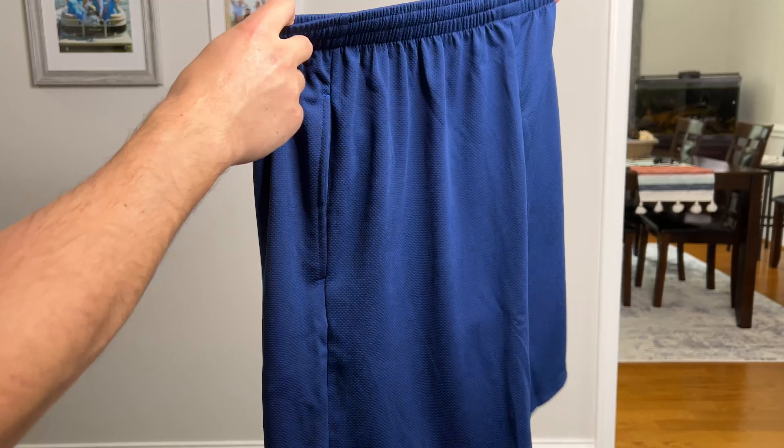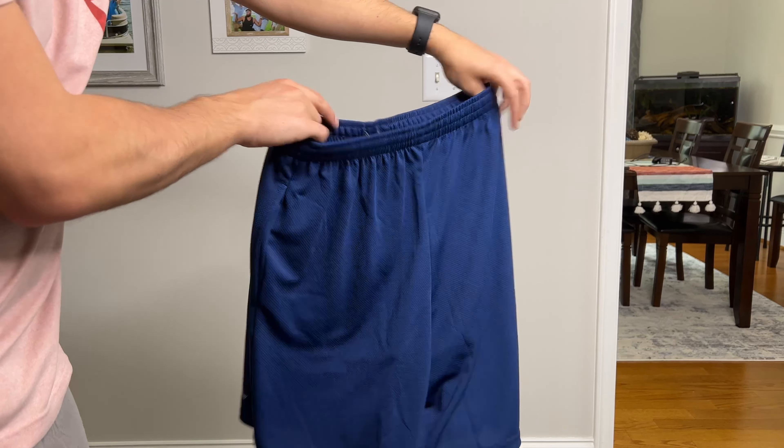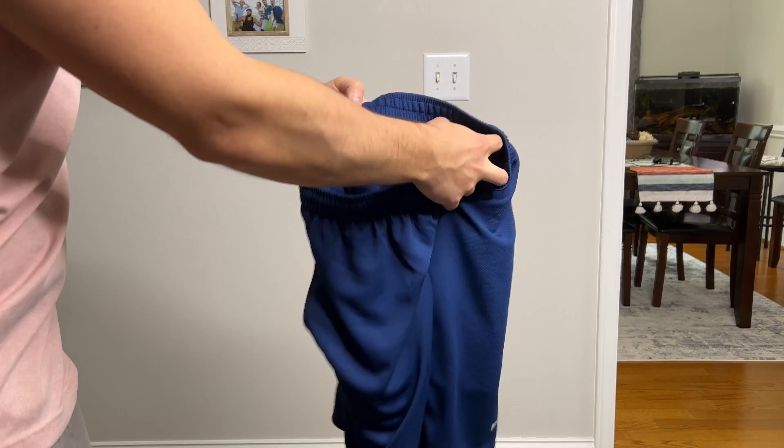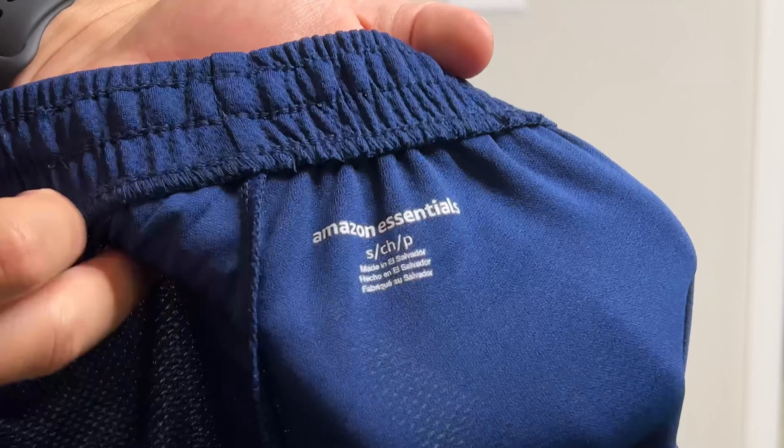I was looking at some basketball shorts to wear kind of for both leisure and to actually play some pickup games. So I went with the smalls knowing that these were athletic shorts, knowing that they're kind of flexible.